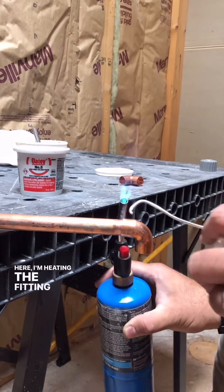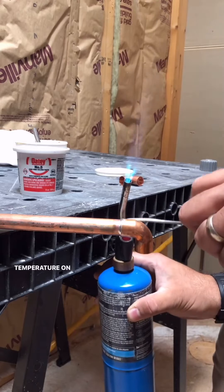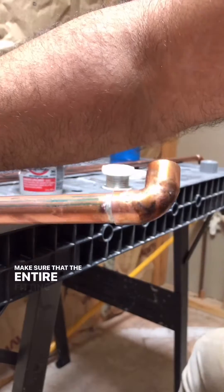Here, I'm heating the fitting on the bottom and testing the temperature on the top to make sure that the entire fitting is heated through.